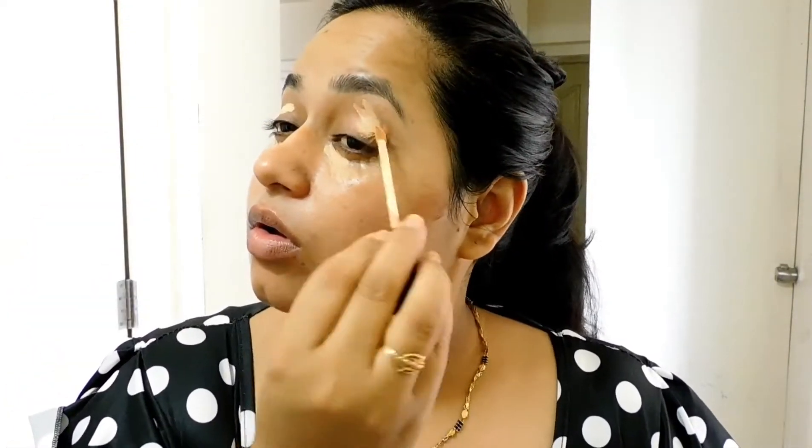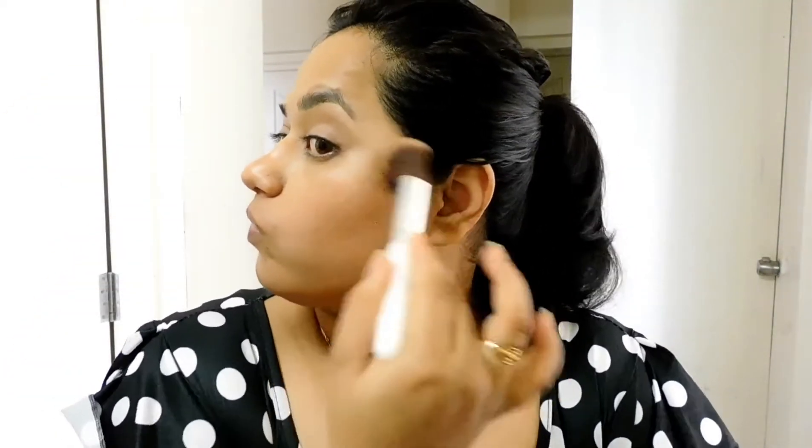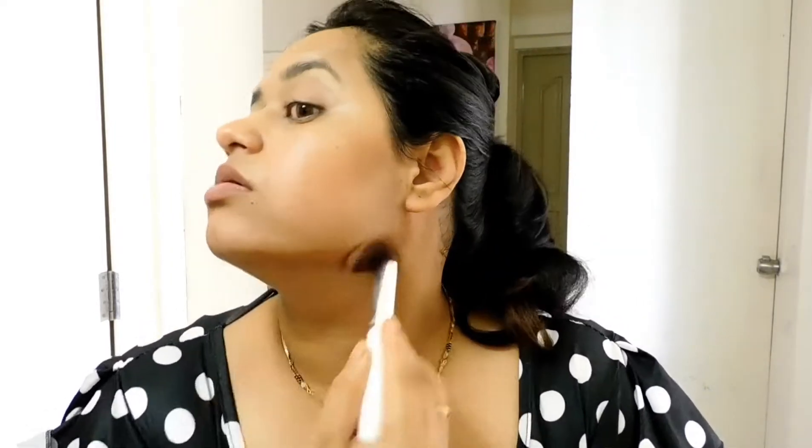This is the Fit Me concealer from Maybelline, number 25. This is a really beautiful concealer if you are looking for a budget option with beautiful coverage. I'm cancelling out all the darkness and brightening it up, because today I'm doing a smoky effect and I want my under eyes to be bright enough.